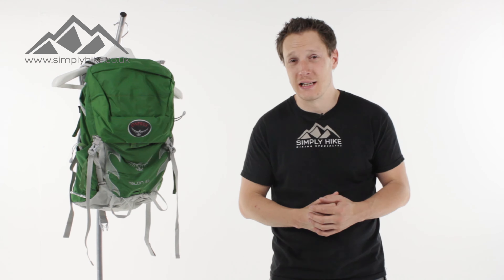Hey guys, and welcome to Simply Hike. Today we're going to be taking a look at the Osprey Talon 33 rucksack. This pack's going to be ideal for your everyday hiking, coastal walking, or even daily commuting. Anyway, let's take a closer look at its features.